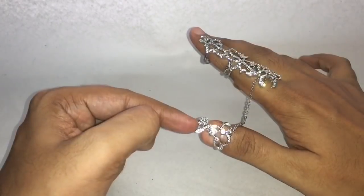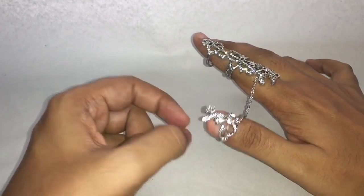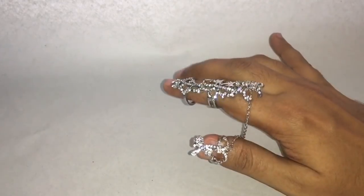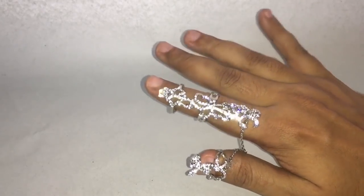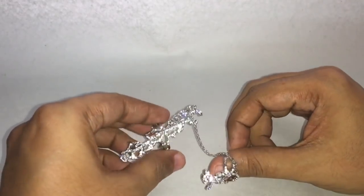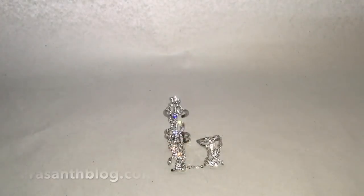This part is supposed to be stuck here — I think I have a bigger thumb — and this is supposed to slide here. It's not really practical, but it looks really amazing. Now it looks something like this. Quite nice.